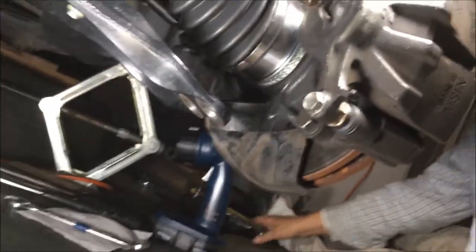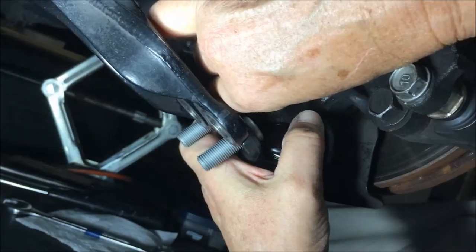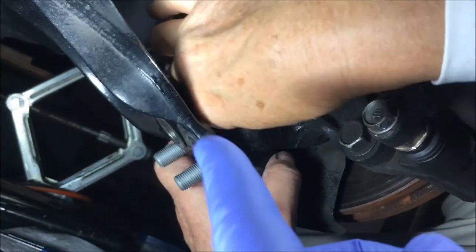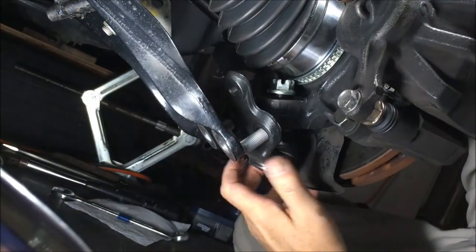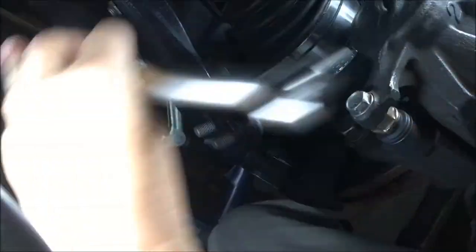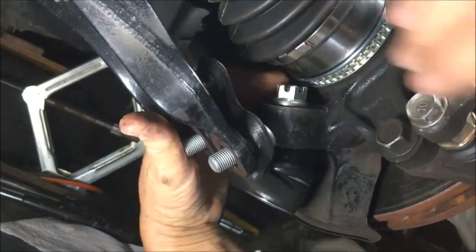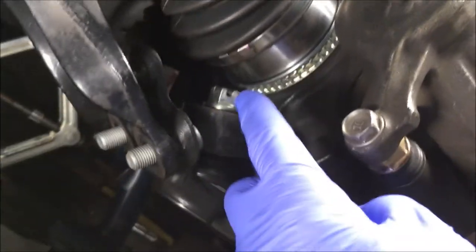We're putting the ball joint on now. Have your castle nut handy because as the threads of that ball joint come through, you want to put the castle nut on — it goes on top. Get that started before you get these bolts engaged in the lower control arm. Sister's prying down the lower control arm. The stub bolts are in, castle nut tightened down enough — we'll fully tighten it in a bit. Keep the castle nut away from the CV axle.